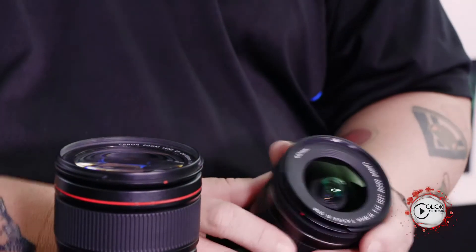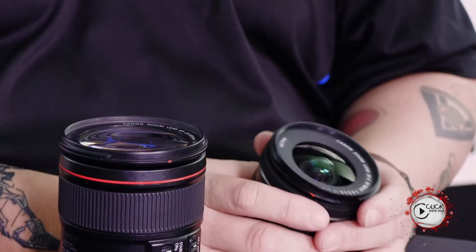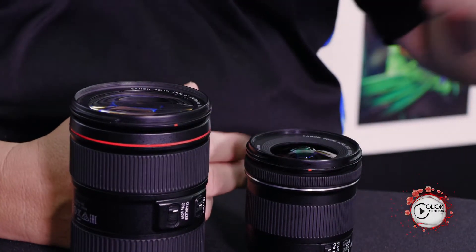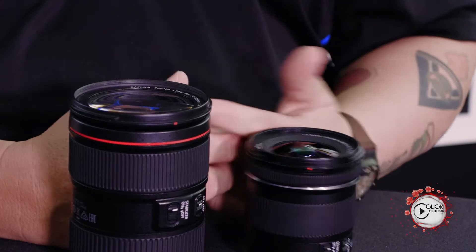What coatings essentially are: when we grind the lens elements, whether done by hand or by machine, the glass itself often needs some sort of protection. We developed a whole bunch of different coatings. One of the most common coatings on pretty much every single one of our lenses, from the entry level B-range lenses, is called spectra coating.